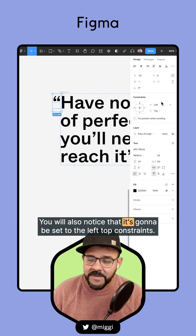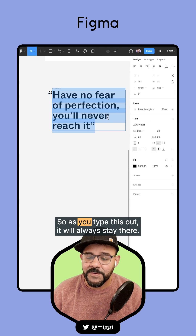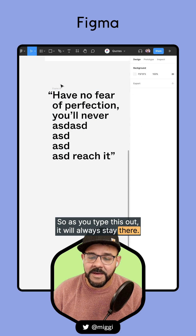You'll also notice that it's going to be set to the left-top constraints, so as you type this out, it will always stay there.